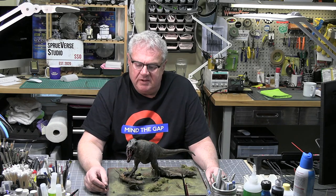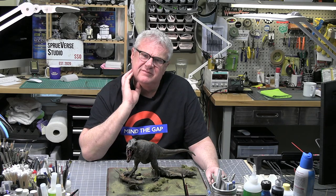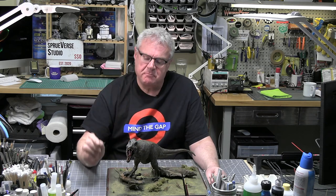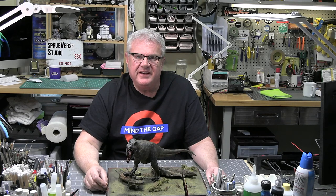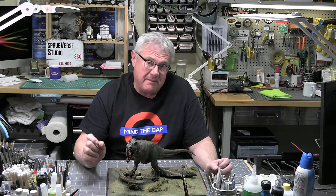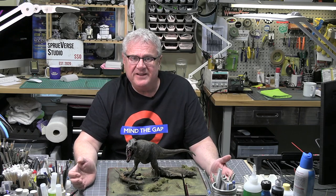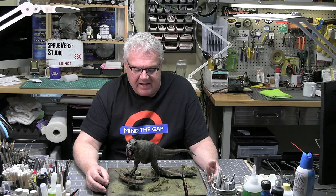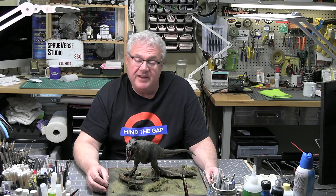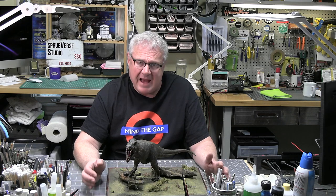It's now early evening here in California. I've been working on this for about 10 to 11 hours today, primarily because I started early this morning and just kept messing with the face and the mouth. At a certain point, when is it done — when is enough enough? We started out with a vinyl kit from Pegasus called T-Rex. And here's the finished product. I'm pretty happy with it.